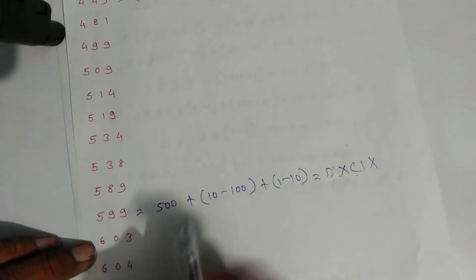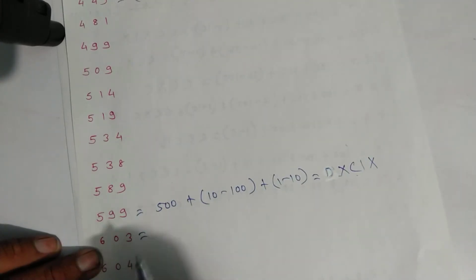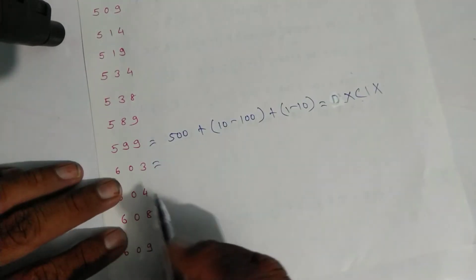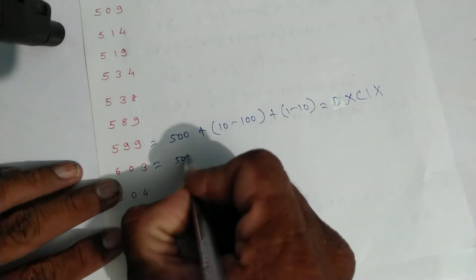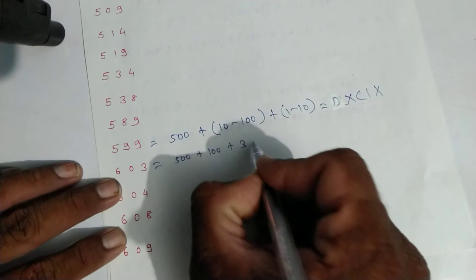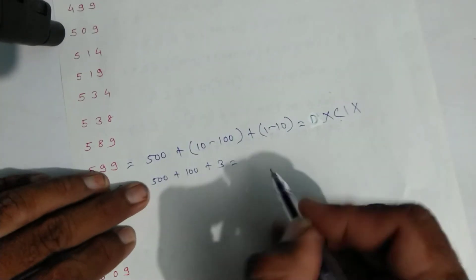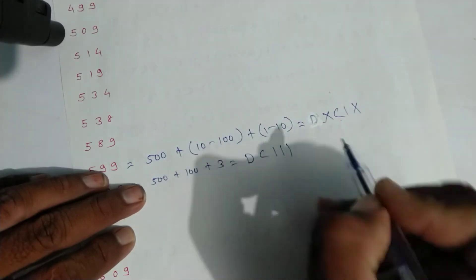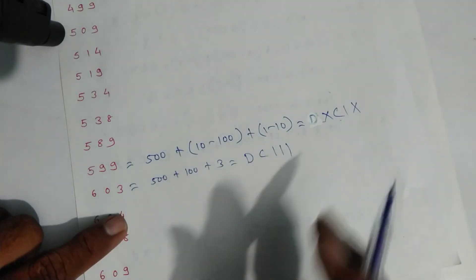For six hundred three: six hundred is five hundred plus one hundred, plus three. Write symbols: D for five hundred, C for one hundred, and three lines — one, two, and three. That is six hundred three.